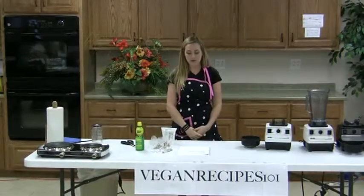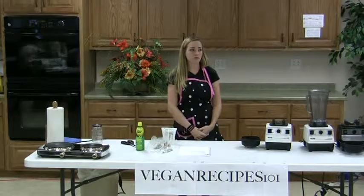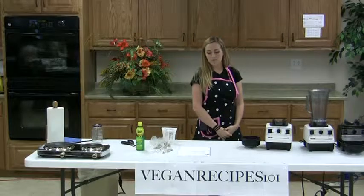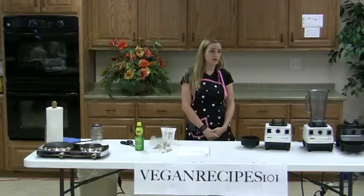Moving on to the next recipe, I'm going to be demonstrating sour cream. You can buy this at a health food store — I know that Apple a Day carries it in Gadsden — but you don't have to, and it's kind of expensive, so you can make it yourself.